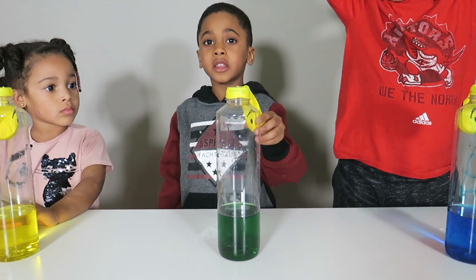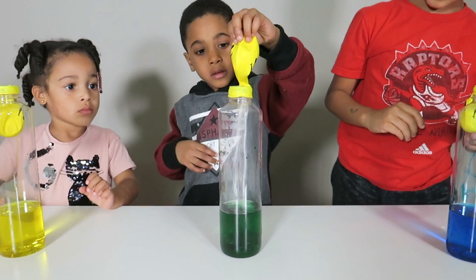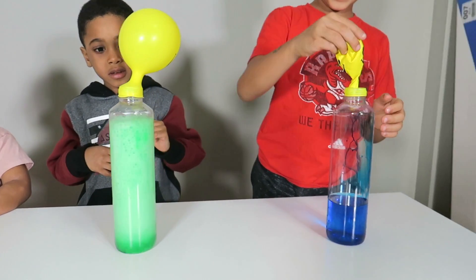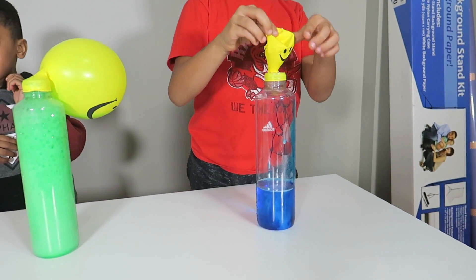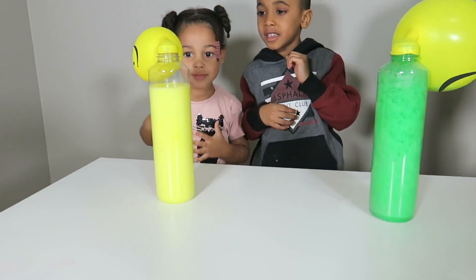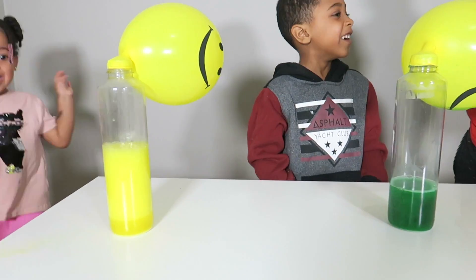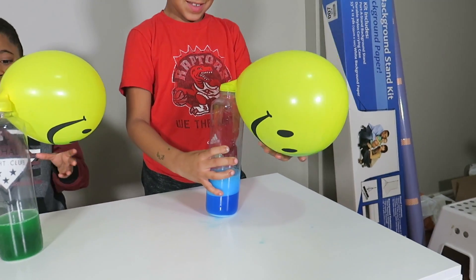I'm going to do this and shape the magic. Here we go. That's cool. That's so cool. Shake, shake, shake! Isn't that cool, guys? Yeah!